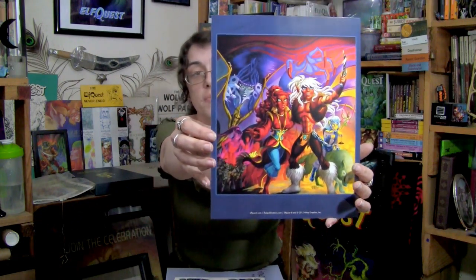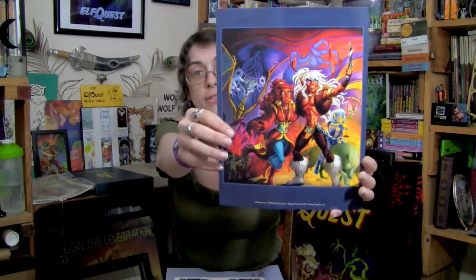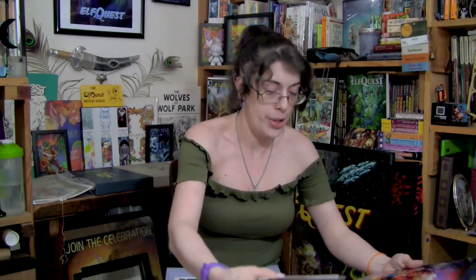A print also came with the Kickstarter goodies — this was the exclusive print. It's a very beautiful one. Not necessarily one of my all-time favorites, but all of Wendy's art is my favorite art, so it's kind of hard to narrow it down.